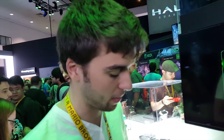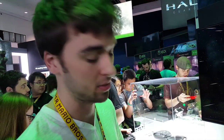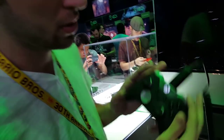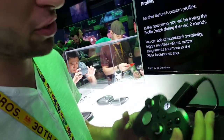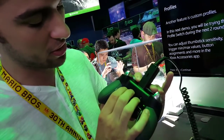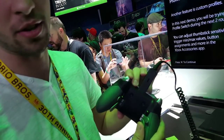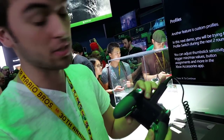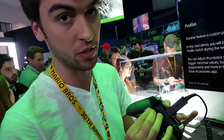Alright everyone, this is my first time using this Xbox Elite controller, and the first thing I noticed is that the bumpers on the top are a lot easier to hit compared to the regular Xbox controller. On the back here we have these trigger stops, so if you play Call of Duty you can stop the full range — this kind of cuts it in half and allows you to shoot faster, or you can change it right back. That's actually a pretty cool feature, I like that.